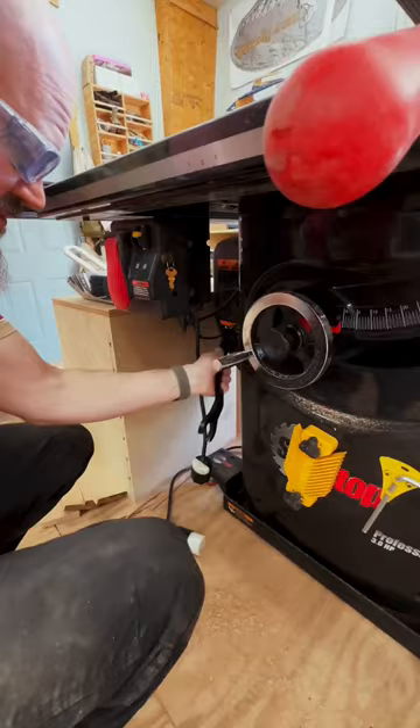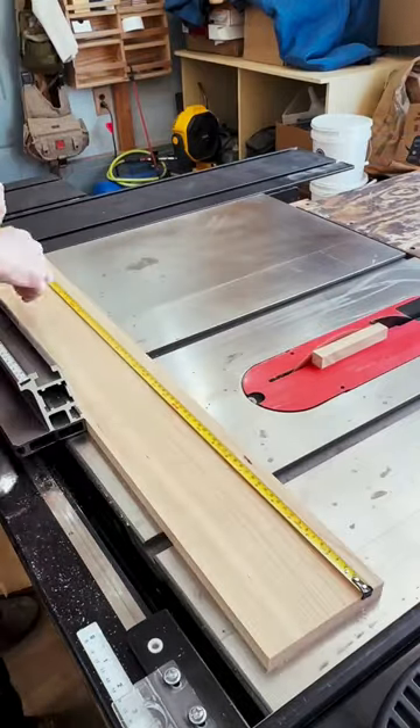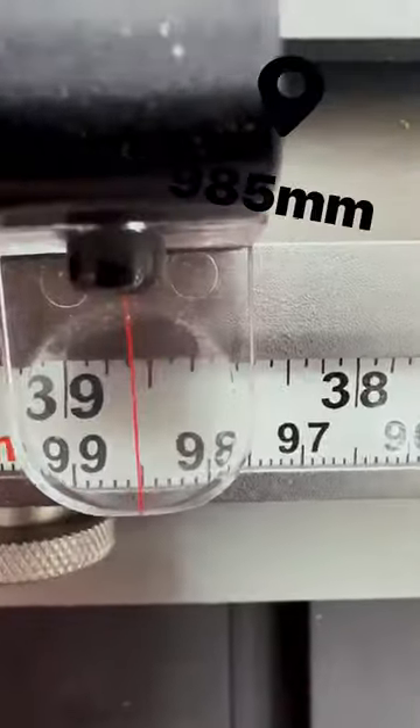I do a test cut on some scrap to make sure the sled is at 90 degrees. I check this with a good square. Then I double check the scale on my saw versus a tape measure. As long as they agree, it's all good.